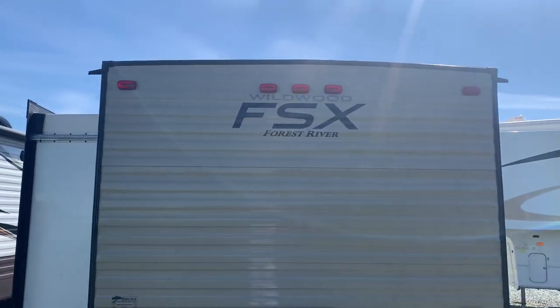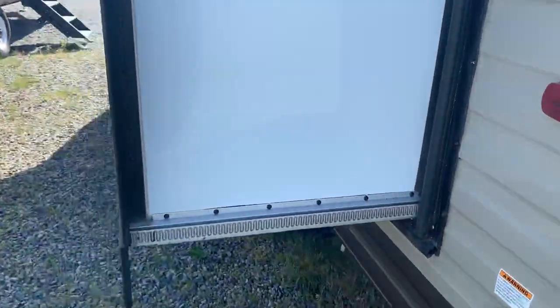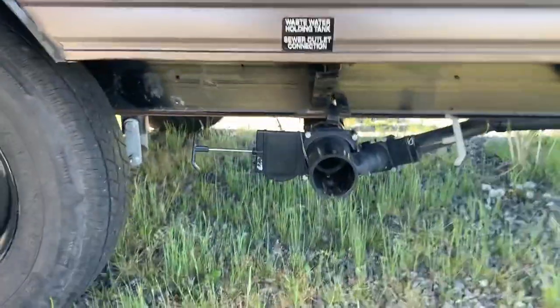There's your city water connection back here. You've got one slide. There's your power and your other jacks. Here we've got our tank drains — you've got your gray and your black.